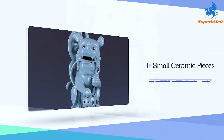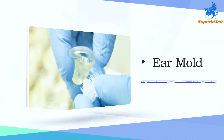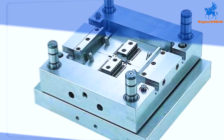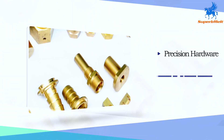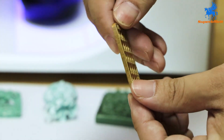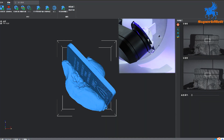It is widely used in the jewelry industry, carving industry, small ceramic pieces, dental molds, ear molds, precision mold manufacturing, precision hardware, and other industries. Using an LED light source, the life of the light source is more than 30,000 hours.